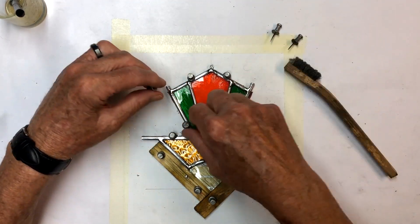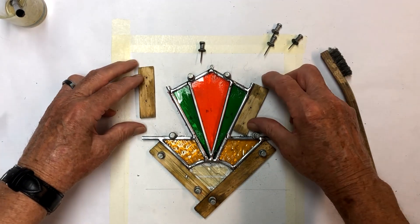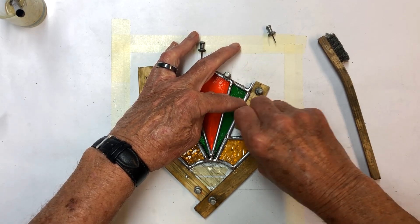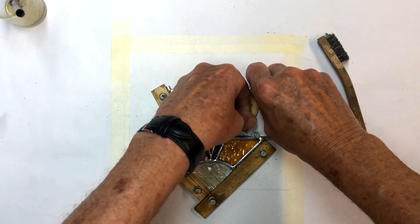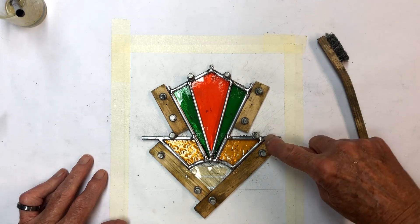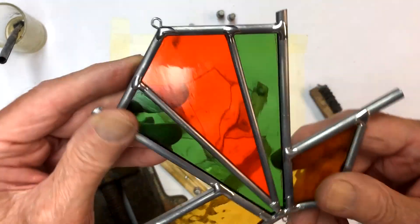I got it all done, pulling out the pins. Before taking the rest apart, I'm going to take a couple little pieces of form wood and, since we know the angle of these right now, set them in here and pin them so they'll all be the same. Then I'll turn this over, solder the other side offline, and come back to show you how to finish up the edges.